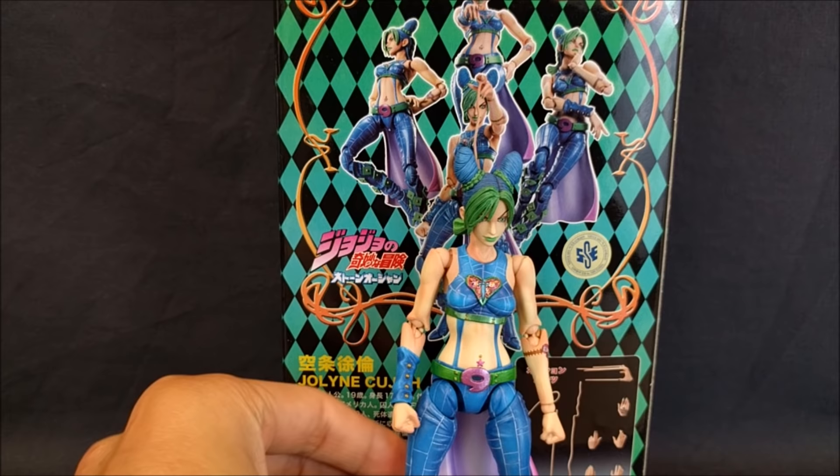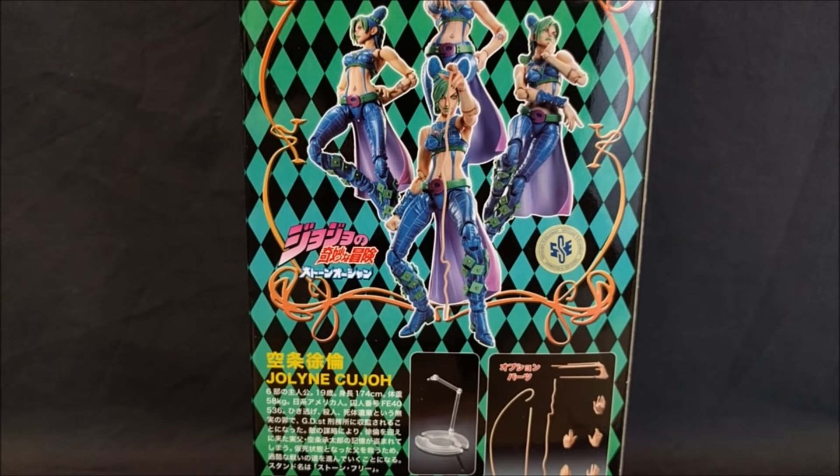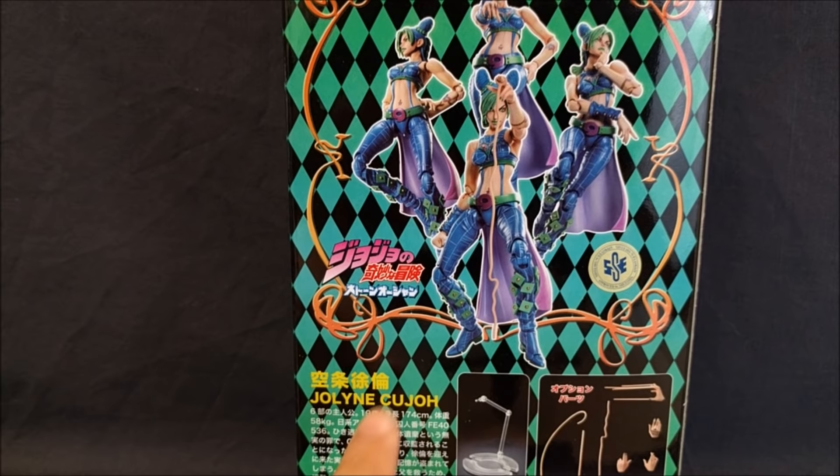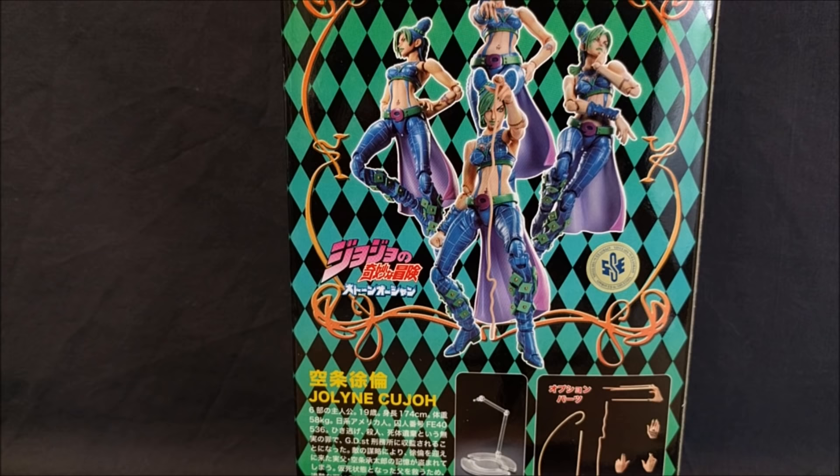Let's take a look at the box. We have this nice green and turquoise gradient with the Harlequin pattern, which is pretty standard. You have a visualization of the accessories right here — an alternate head, display stand — we have some box art and a box window. Something interesting though is that Jolyne's last name is spelled with a C instead of a K and it has an H at the end, which is kind of strange considering that she and Jotaro have the same last name. I wonder what that's about.